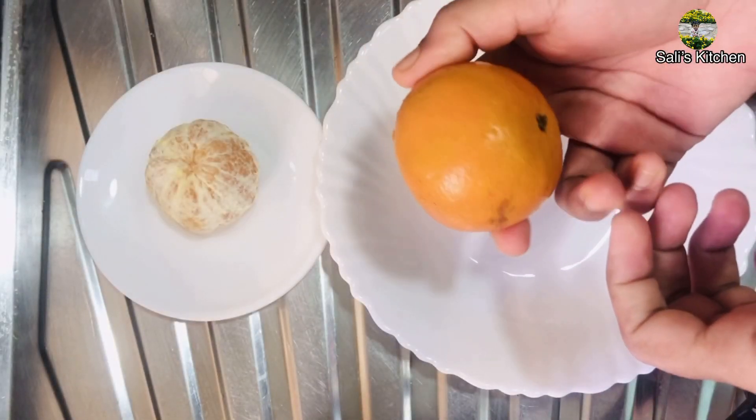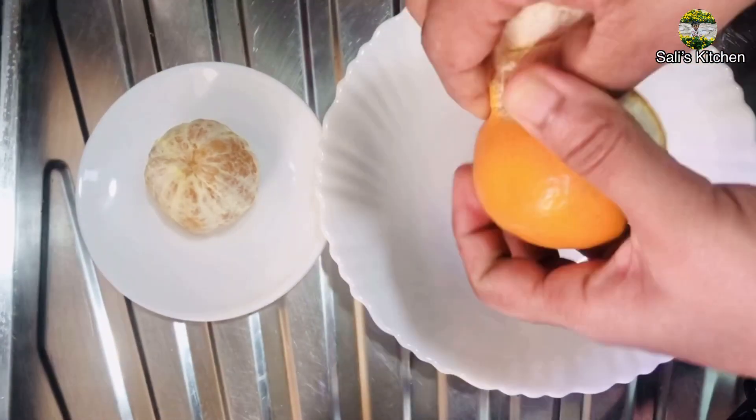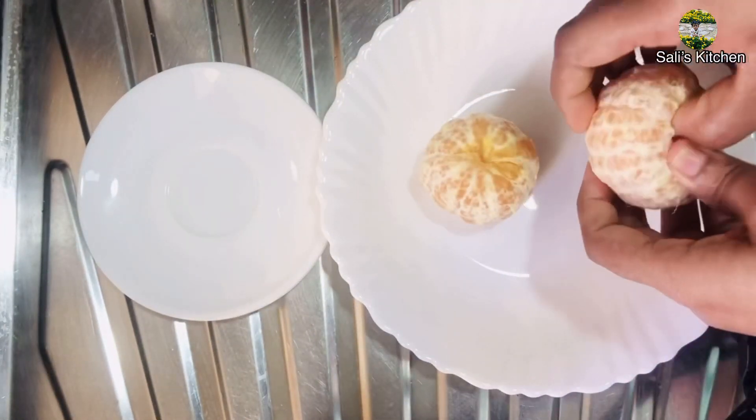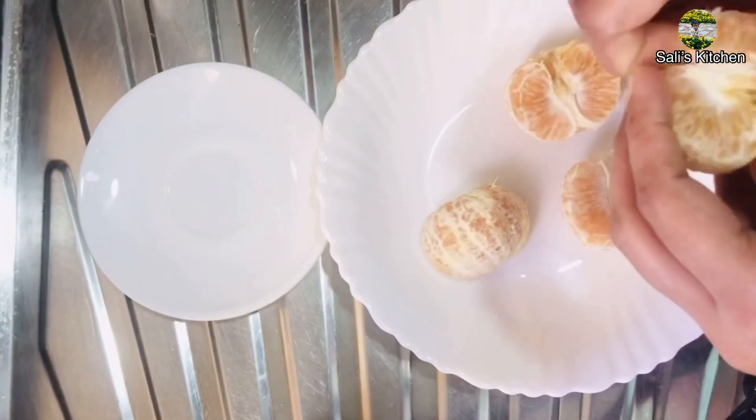Hi Friends! Assalamualaikum! Welcome back to Sully's Kitchen. This is our recipe video. I will share a little bit about this recipe. This recipe is made of orange and curry.